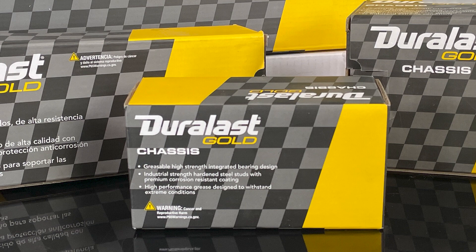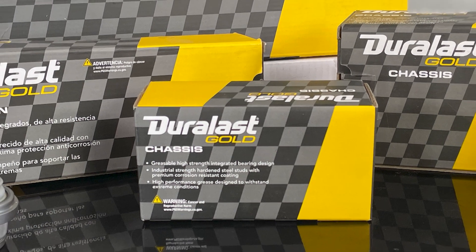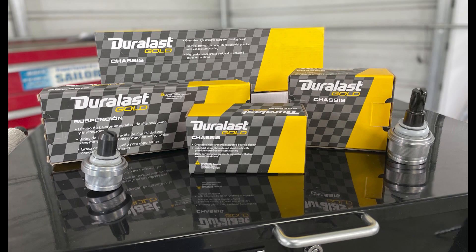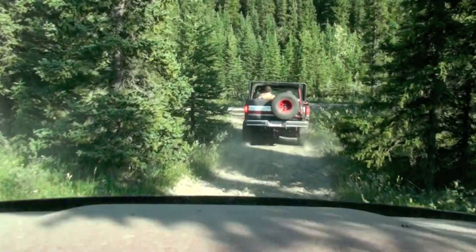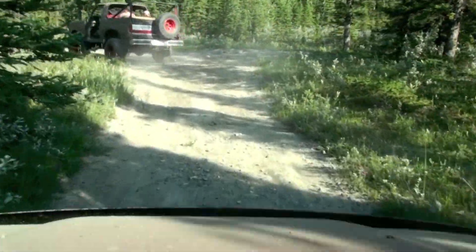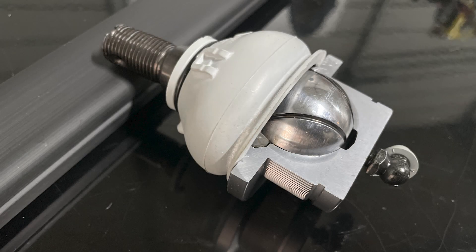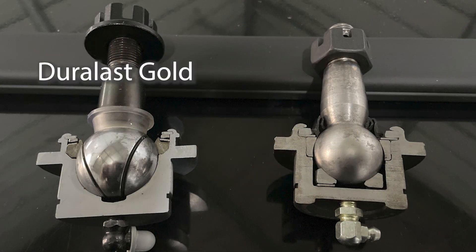For your truck, SUV, and fleet customers who demand more, there's the Duralast Gold chassis line. The Gold line improves on the original OE design and offers greater durability and better than OE performance, perfect for the added demands of vehicles used for towing, hauling, or off-roading. Duralast Gold ball joints feature a larger ball and induction-hardened stud with a unique integrated bearing design, allowing for greater movement while reducing the number of components within the ball joint itself.